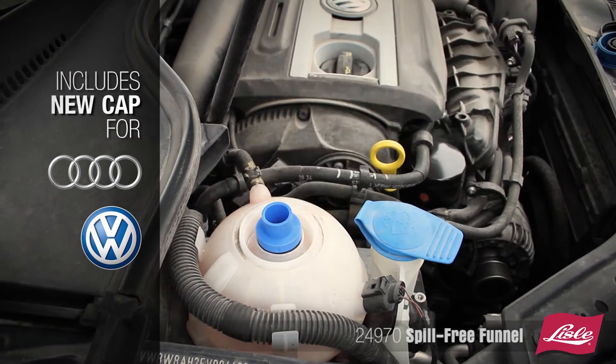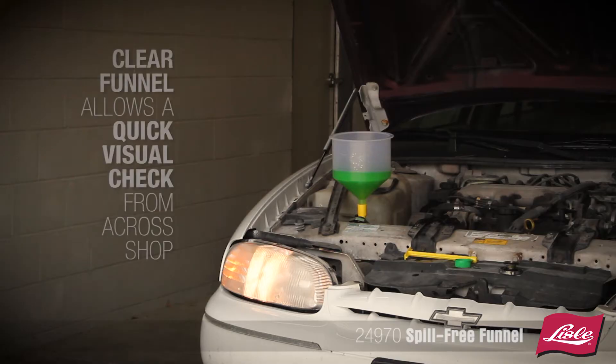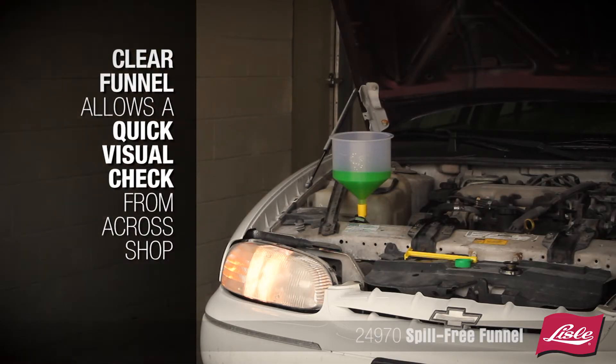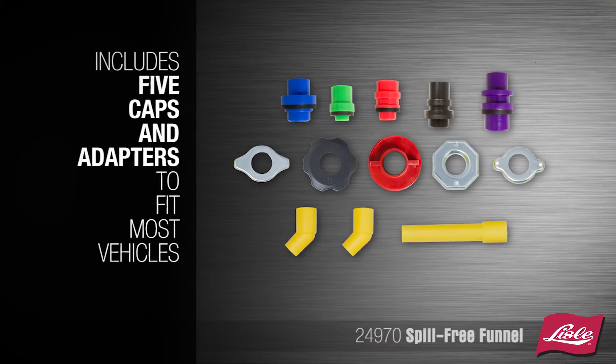Includes a new cap for Audi and Volkswagen vehicles. It may also work on some Mercedes and Porsche vehicles. The clear funnel allows you a quick visual check from across the shop. The kit includes 5 caps and adapters to fit many vehicles.